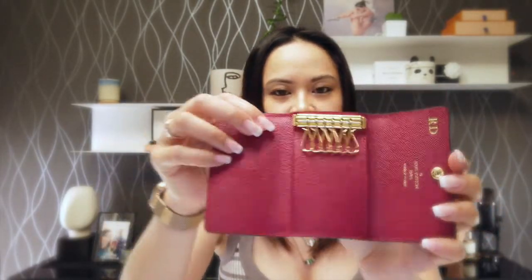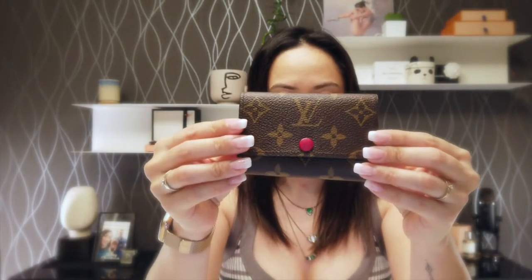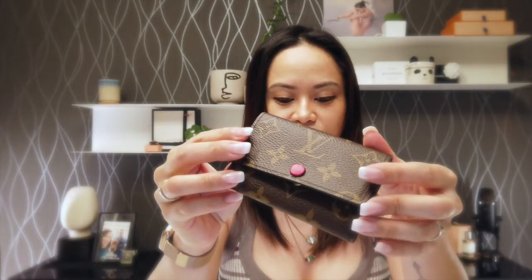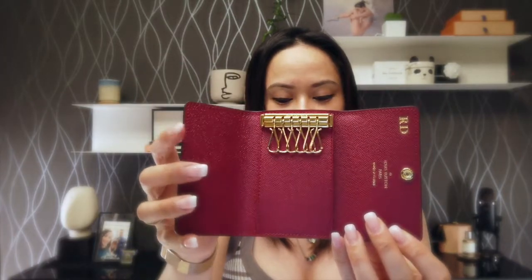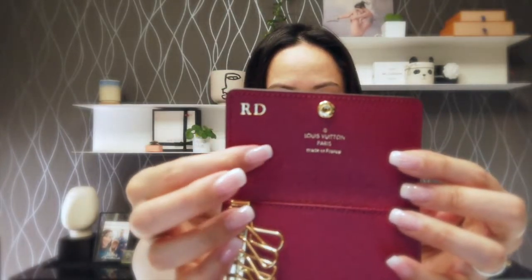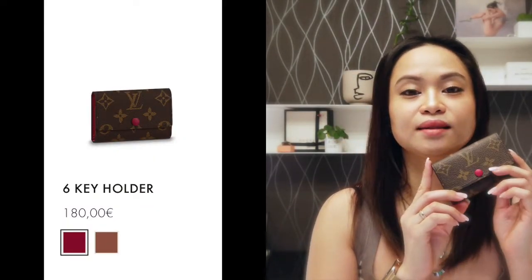And it holds six keys — there you go. As you can see it is in monogram canvas, it is in a cerise green leather lining, and with golden color metallic pieces. The reference is either made in France, Spain, Italy, or in the US — for me it is made in France. The current price of this six key holder in Belgium in February 2021 is 180 euros.